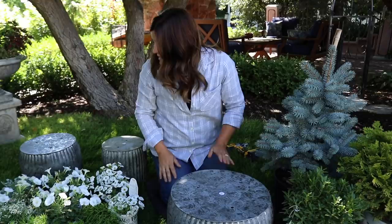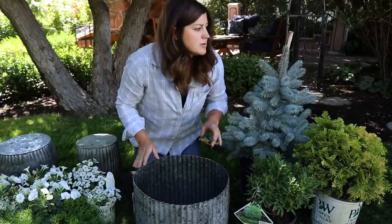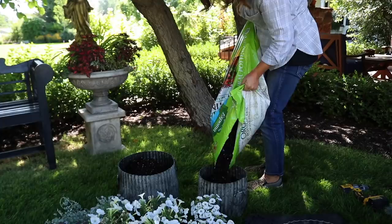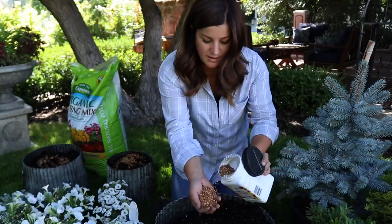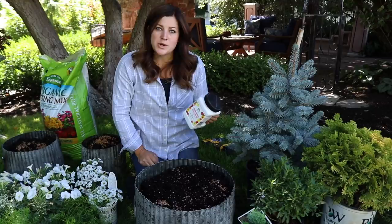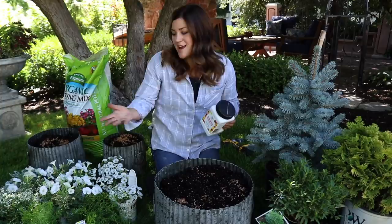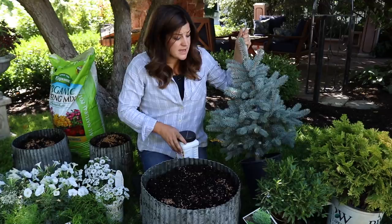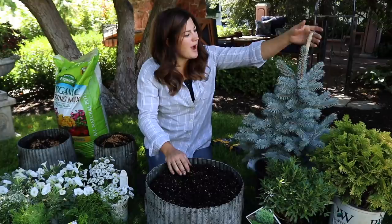Now I'm going to fill each container with soil. I've got my slow-release fertilizer out here, which is still important to use because we're early enough in the season where it will help feed our plants. I add it to every single container — I don't measure anymore, but there is a guide on the back based on container inches. I use this whenever I'm planting annuals in containers. Biotone starter fertilizer would probably work great in here too, especially since I've got some evergreens going in, but either way you're fine.